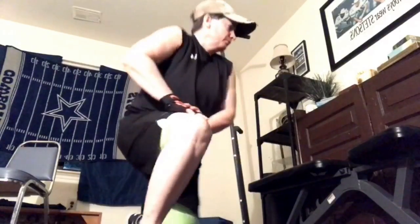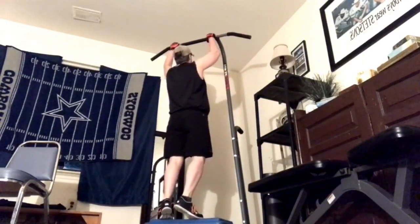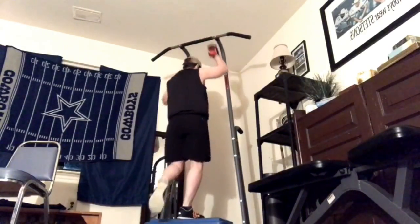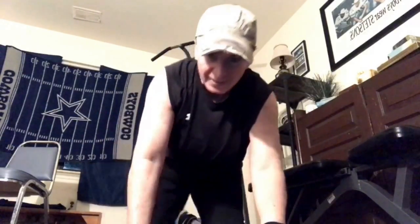I want to show you some different ways of being able to do pull-ups. There are several modifications. Hang in there with me. But I need to show you the full blown-out movement first. So here we go. There it is.